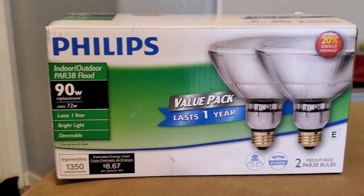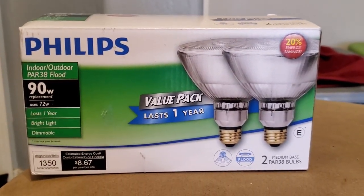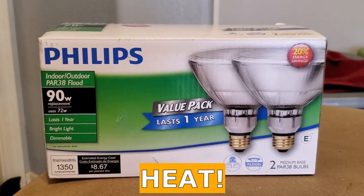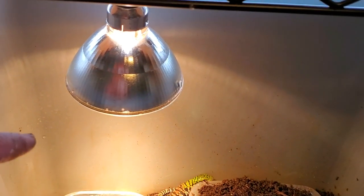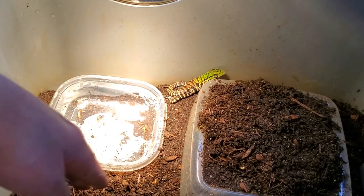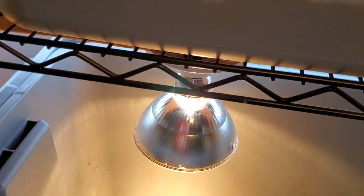These bulbs last a long time — you're looking at six months to a year most of the time. The sole purpose of this bulb is just for heat, and heat does it put out. The 90 watt bulb will generate about 115 to 120 degrees from about eight to ten inches away, which is a pretty long distance. These bulbs generate a lot of heat.